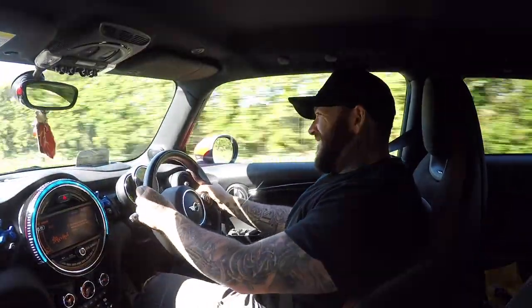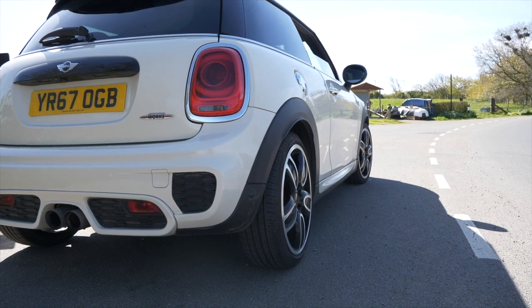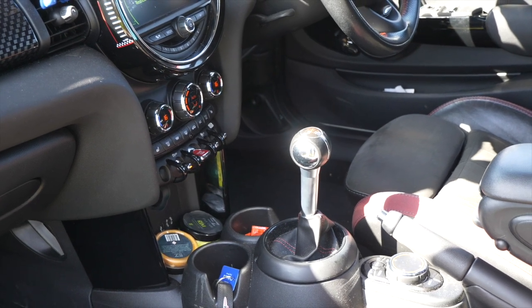First things first: 228 brake horsepower from the two-litre turbocharged engine up front. Quite a lot of power, but they have gone up in weight over the years. This being the John Cooper Works — just under the GP — I feel like it's probably the best version of the Cooper S you can go and buy today. The first thing I did is let the car warm up, then turn the traction into dynamic traction mode, and put the car into sport. The first thing I noticed is the pops and bangs out of the back from factory.